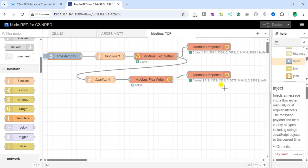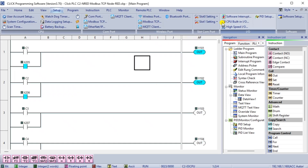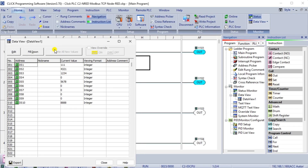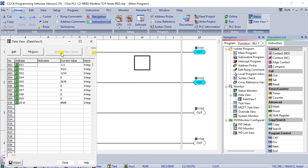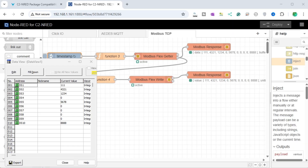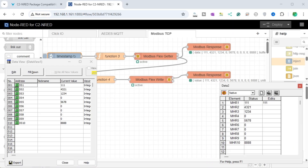Using the Data View window in the Qlik PLC programming software, we can monitor the registers being written. This ensures that our Node-RED flow is working as intended. With the potential of the Qlik Plus in conjunction with the C2NRED, you can optimize data acquisition, streamline communication, and elevate the efficiency of your automated projects. This integration simplifies the connection process and enhances industrial automation systems' overall performance and reliability, making it a valuable asset in PLC communication and automation projects.